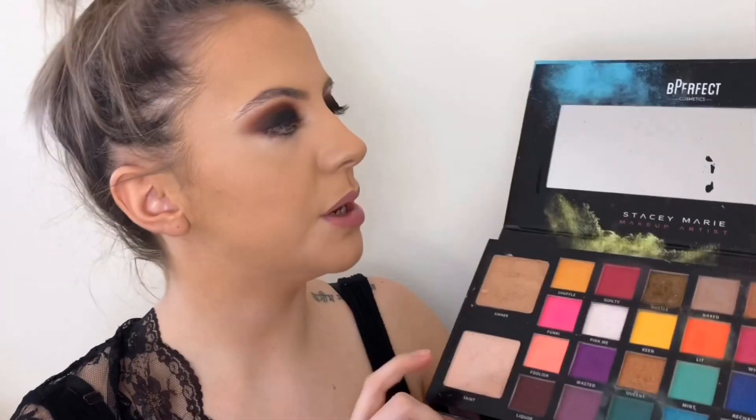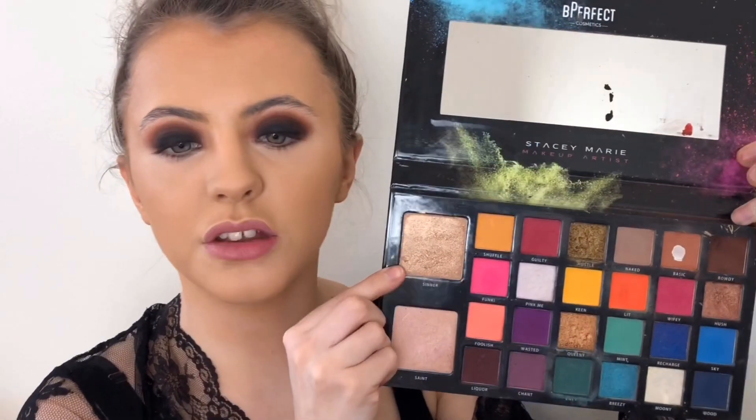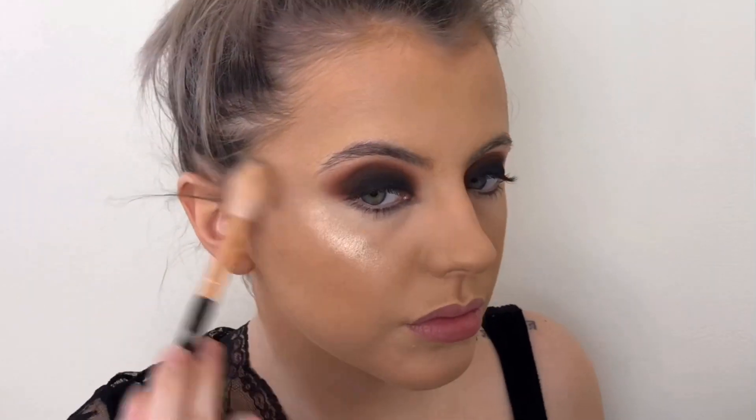For highlight I'm going to go back into the Be Perfect Carnival Palette and take the shade Sinner — I'm using this as my highlight. It's such a nice color in this palette because it's very natural looking.